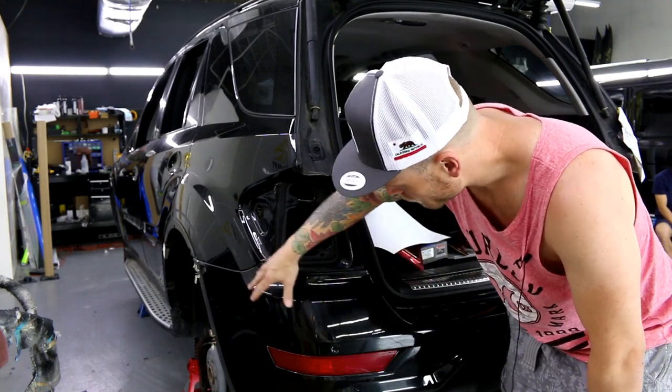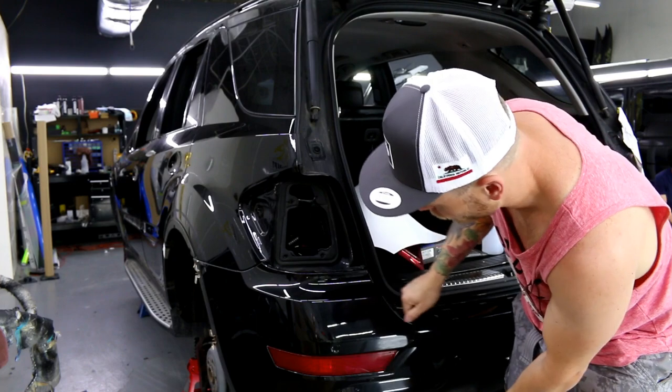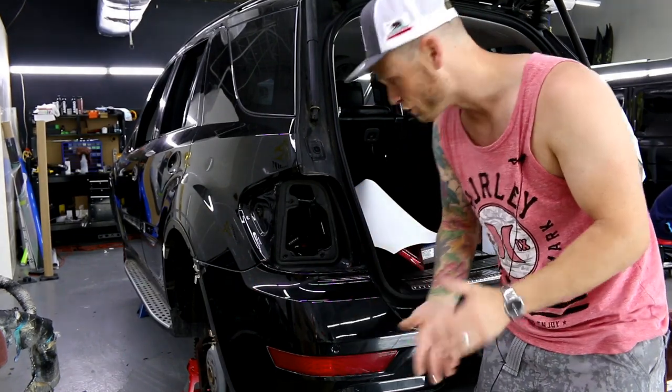For this bumper right here, let's say I was wrapping it in chrome and I was having issues getting the film into this area because it tapers up. As I stretch the film across, if I have to stretch the film up also, I might end up breaking the finish in this area. So what's better to do — sometimes it's better to do an overlay.